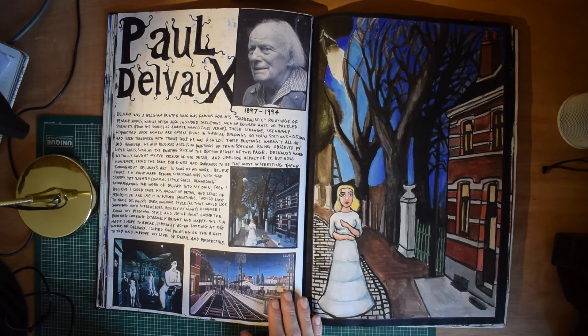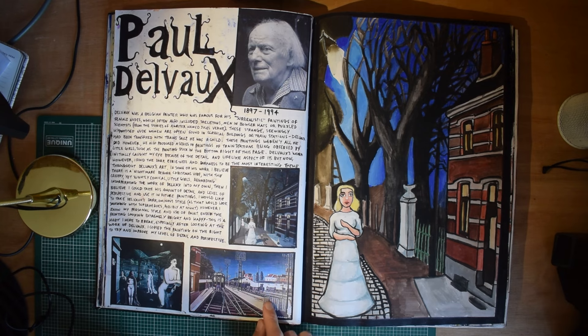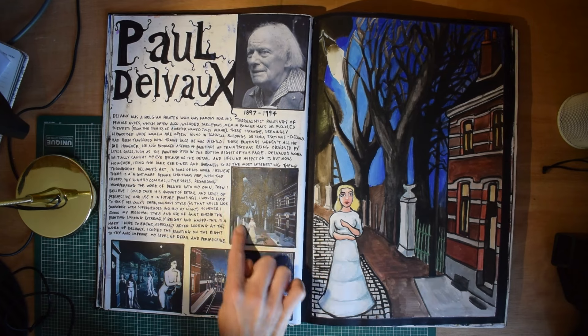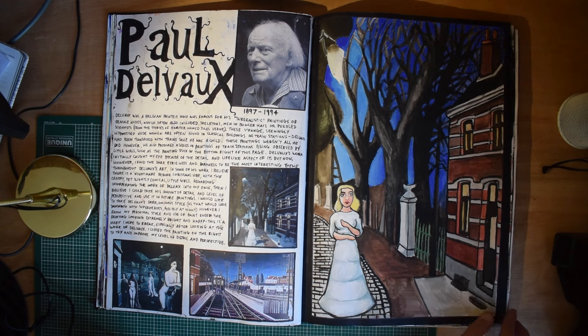I saw some George Grosz and Dadaism pieces a few weeks ago when I was in Berlin — I mentioned that I went to Berlin in my last video. I'd say he's one of my favourite artists, definitely. Paul Devo — I don't really think I know much about him anymore. I can't say I've been as interested in his work as I have been with George Grosz since then. But this is a copy of one of his pieces here, and I actually really like these — I like the detail and the kind of surrealism of it.